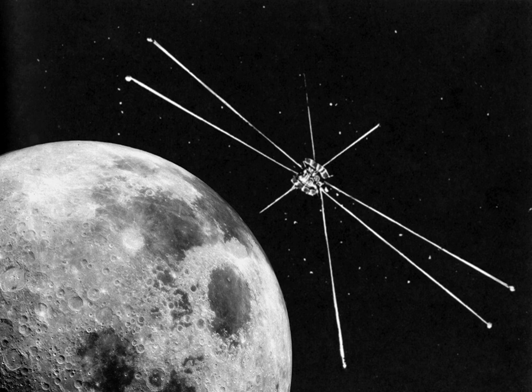Step frequency radiometers: Explorer 49 was equipped with two Ryle-Vonberg receivers, one on the upper V antenna and the other on the lower V antenna. The radiometers were designed to measure at nine frequencies from 0.45 to 9.18 MHz.